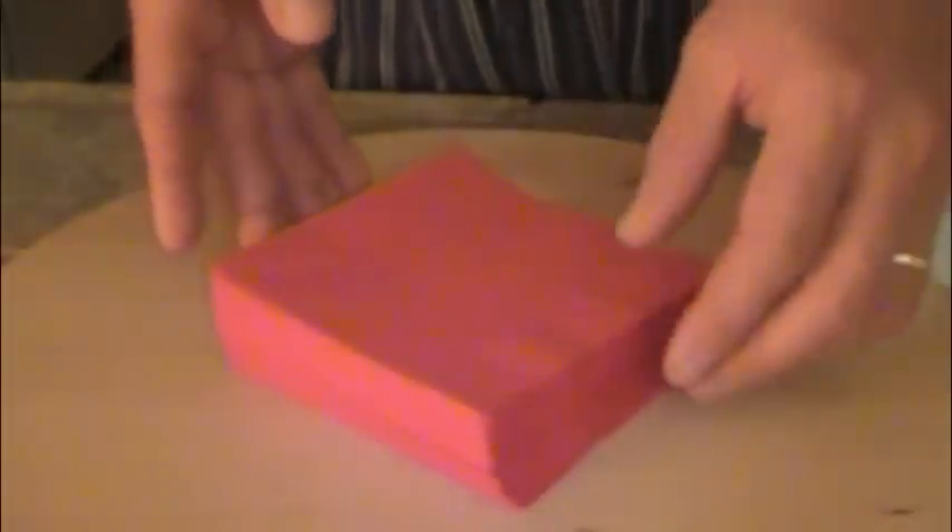Chef Henrik here and I'm going to show you how to fan cocktail napkins today. I have a stack of cocktail napkins,